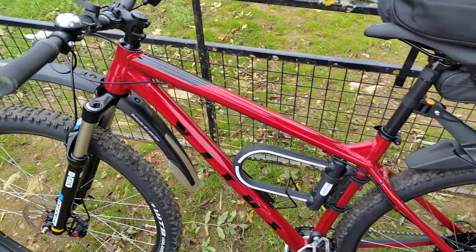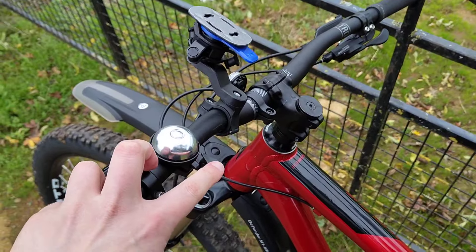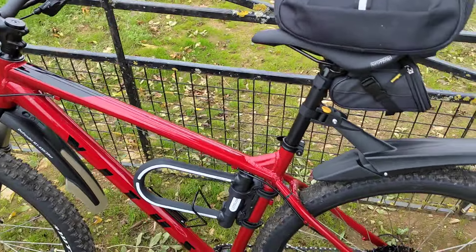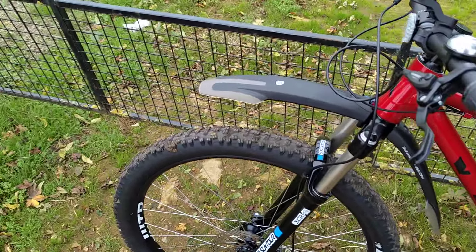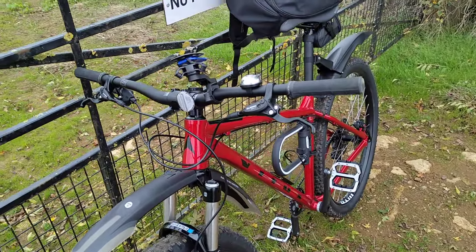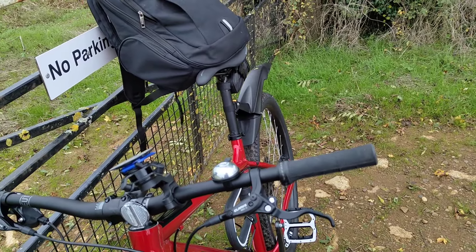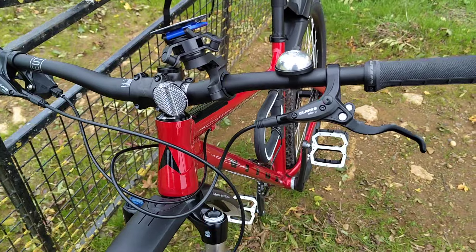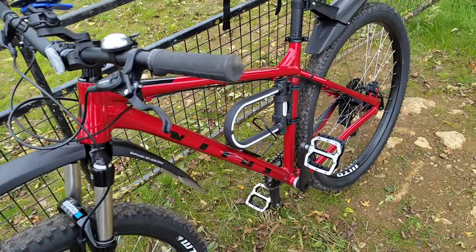It came with this little bell which I don't anticipate using much. It also came with spoke reflectors which are just going to break off as soon as I take it off-road, so not bothered with those. I did just put this one reflector on just for show really because I don't intend to ride at night much.